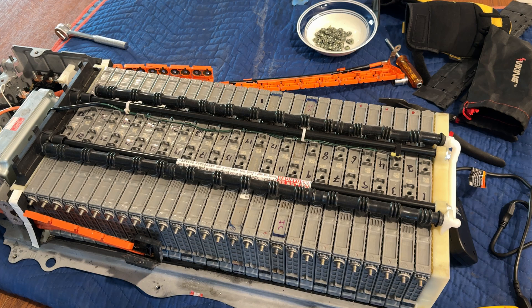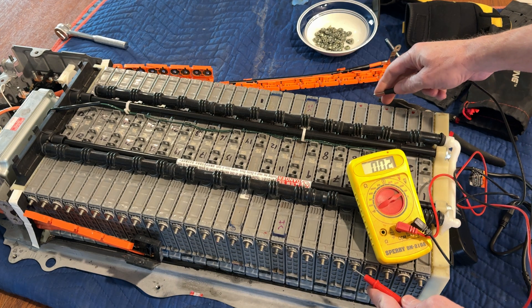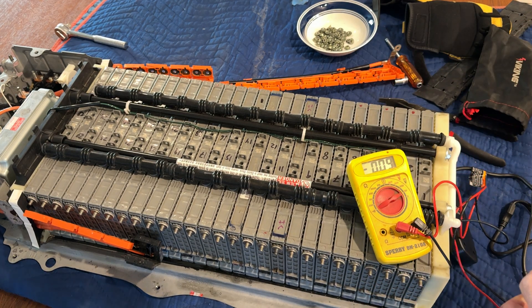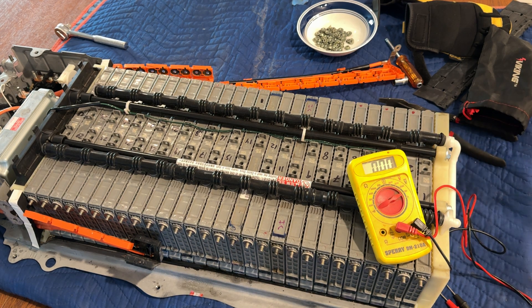I went through and tested the voltage on each of these cells with my voltmeter. The voltmeter is testing fine — basically 7.9, 7.8, occasionally 7.7 volts — nothing really out of the ordinary as far as voltage. So obviously it's failing under load. I was thinking about how to test it under load. There's a lot of things on YouTube I didn't find particularly helpful, like people putting up a 12-volt light bulb and measuring the voltage as the current is drawn down under load.